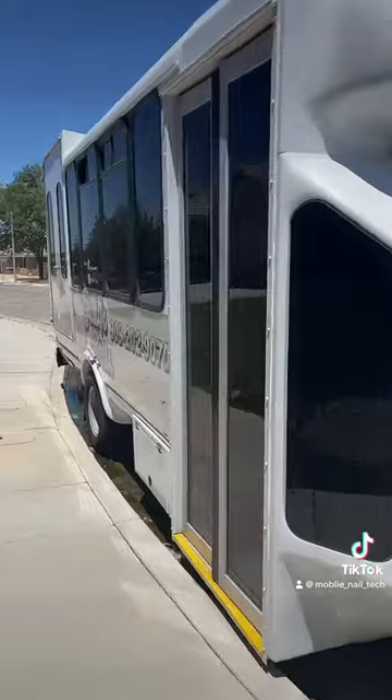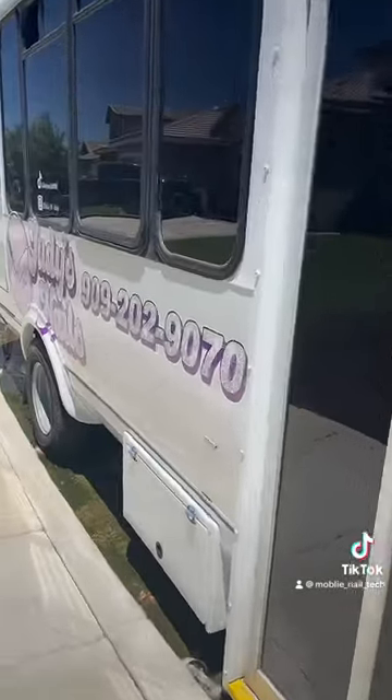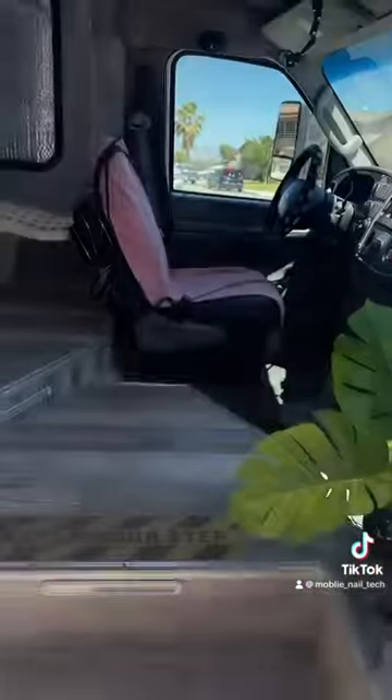I'm going to back up the bus in my driveway so you can check the tanks. Here we are, we're going to back it up.